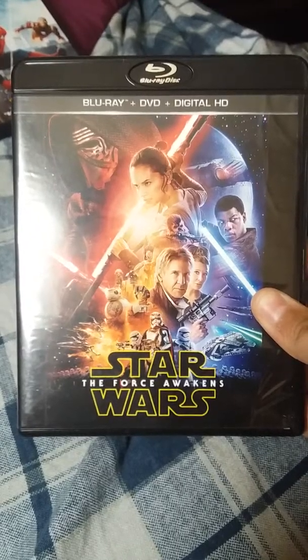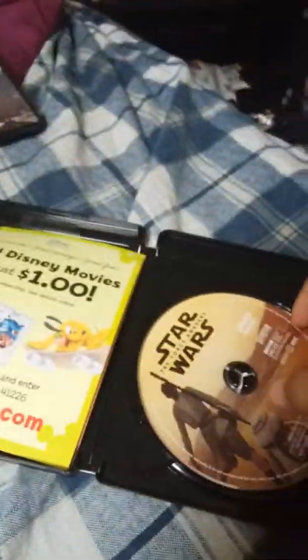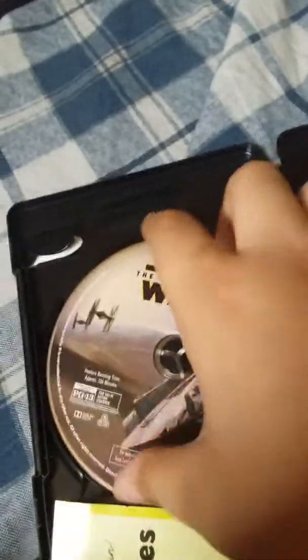So here's the Blu-ray, there's the 4K. Here's Star Wars: The Force Awakens. And this is right at the back. There's a DVD and more Disney cards. I'm going to use the feature Blu-ray and bonus Blu-ray.